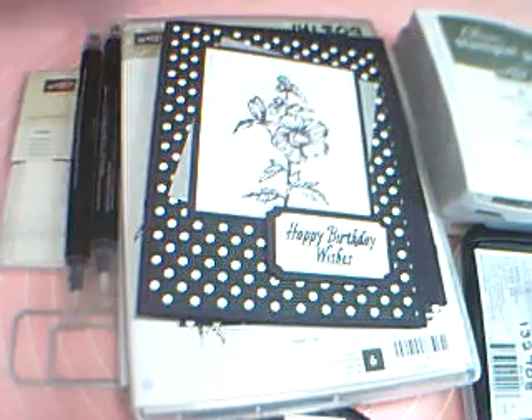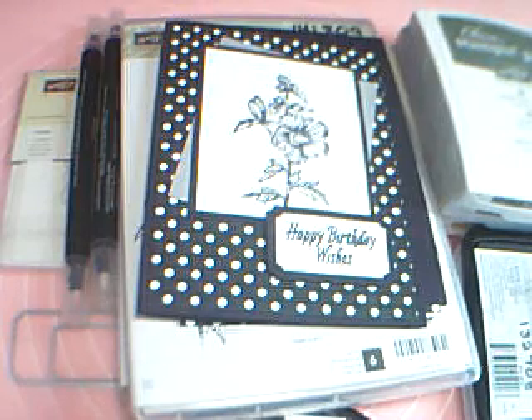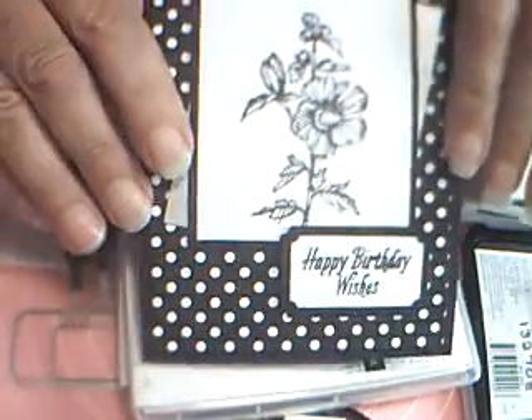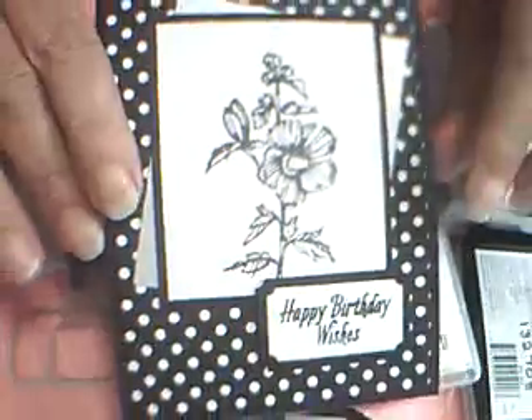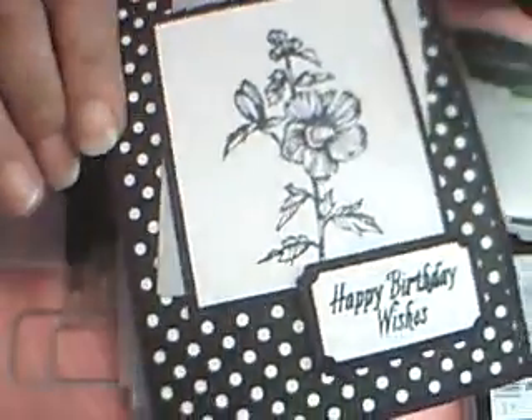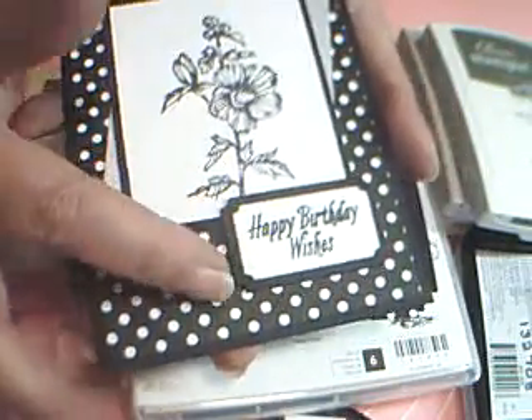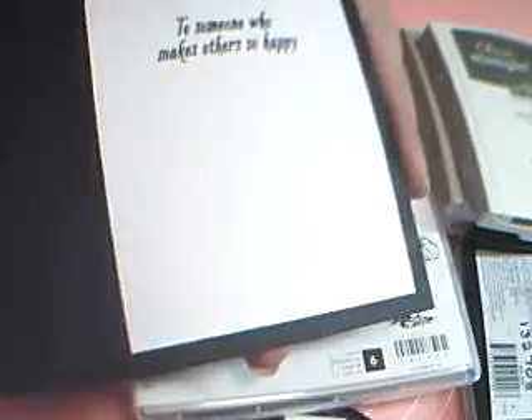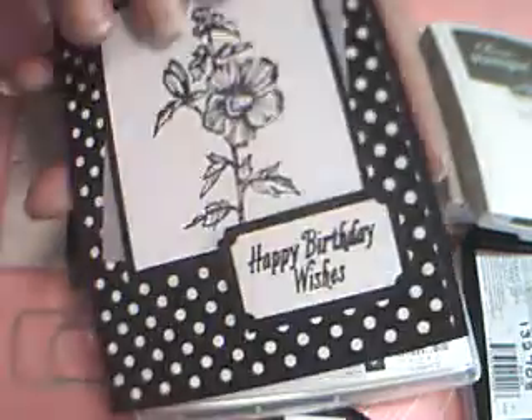Hi, I'm Cheryl. I have another basically black and white card for you today. Like on my first one, the one I'm going to demo for you, I'm going to add a little color to it. But here's my sample card. I've got a happy birthday wishes on a little banner — it's popped up — and then a little sentiment on the inside of the card also. So let's get started.